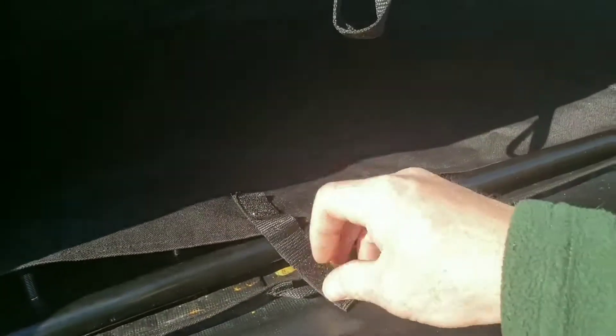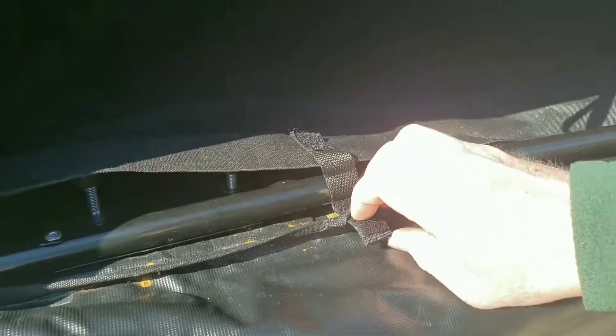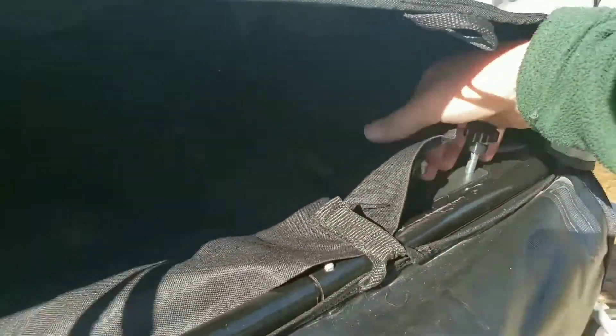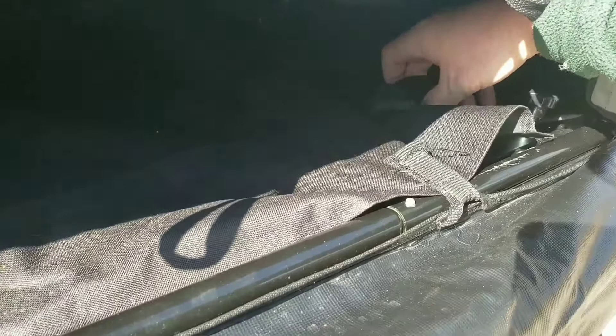You put the piece of fabric back over and velcro it, which covers the bar. The thumb screws tighten around your crossbars on the vehicle, and the fabric separates the crossbars and the bottom of the bag from your luggage.